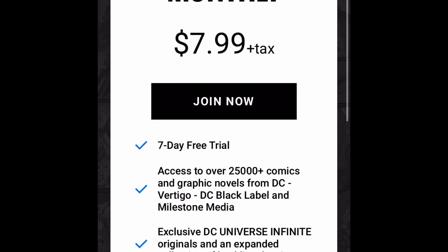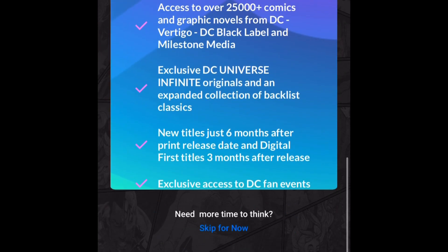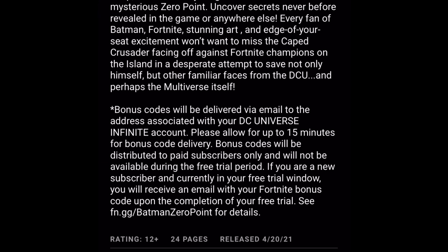So once you do this a bunch of times, eventually if you read down here it says: 'Bonus codes will be delivered via email to the address associated with your DC Universe Infinity account. Please allow up to 15 minutes for bonus code delivery.'